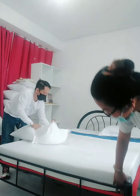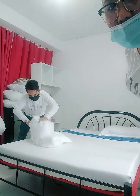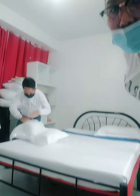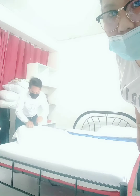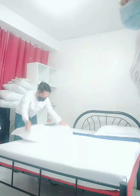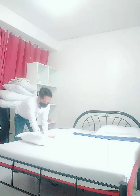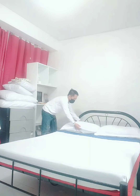It is clean and ready. Facing the right way. Then next, the last item is the comforter.